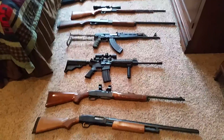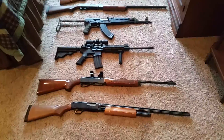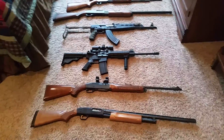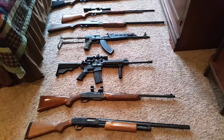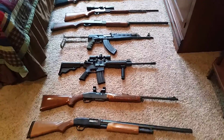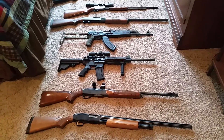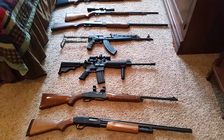Alright, so I just wanted to give you all an update. This is the gun collection so far as it stands, mainly the rifles and shotguns. At a later point in time I will do an update on the handguns, be it the revolvers and some automatics.